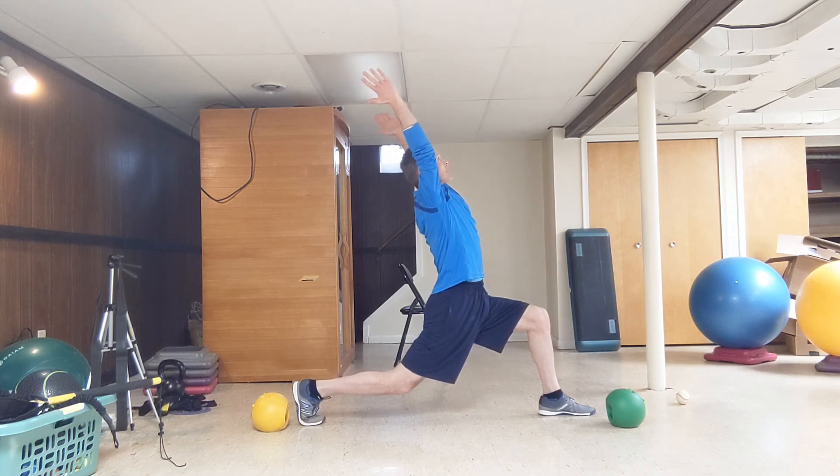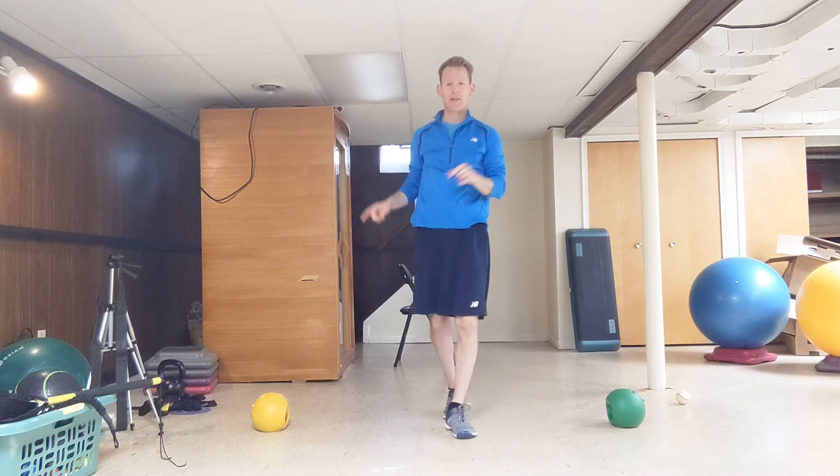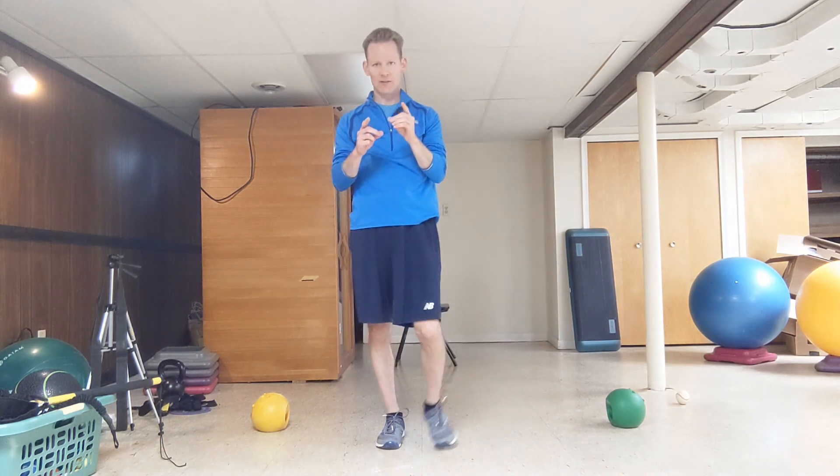In my case, I am clearly short — so it's definitely something I would need to work on, but it also explains why I'm not a high-level pitcher. You're going to check this on both sides. That's the lunge with extension test.